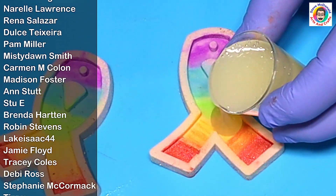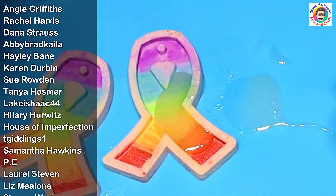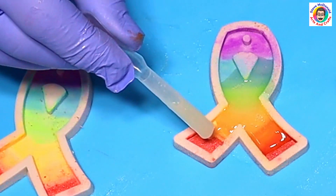I'd just like to say thank you to all my members whose names are coming up now — if you'd like to become a member, check out the link in the description, there are a lot of perks. I've made a right mess, so I'm going to have to use the pipette. I am using the pipette now and it's making a lot less mess.